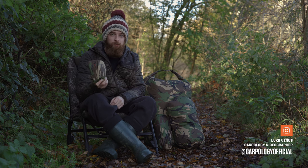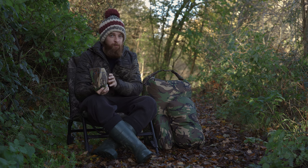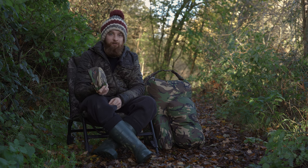In this video we're going to be looking at these new dry bags from Spiro. These are a very useful product year round but even more so coming into the winter months. So let's jump into the video and have a look at all the little bits you need to know about these dry bags.